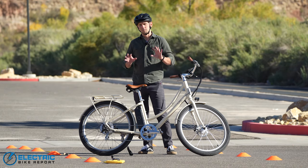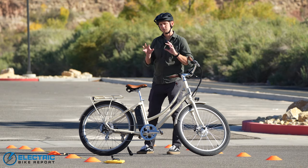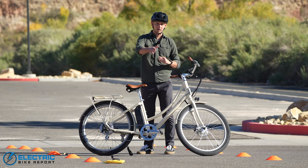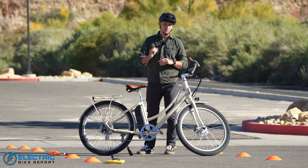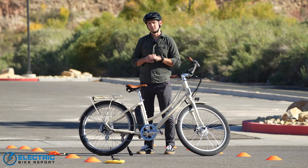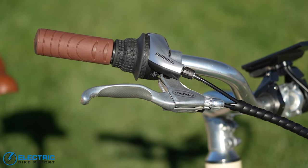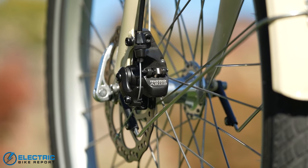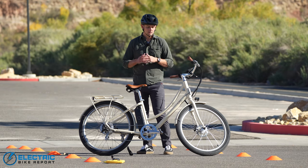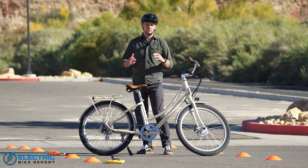To get an idea of how well the Blix Aveny comes to a stop, we've come to a local parking lot for a brake test. We set out cones five feet apart for 25 feet, run the bike at those cones at its maximum throttle-assisted speed of 20 mph, jam on the brakes as hard as we can for an emergency stop, and take the average of five attempts. This bike comes with a set of mechanical disc brakes — 160 millimeter rotors from Tektro Aries — brakes we've tested quite a bit and that perform very nicely for mechanical disc brakes.